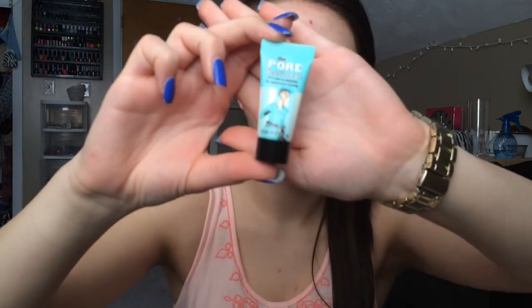Now I'm going to be using the Porefessional by Benefit just near my nose, that's where most of my pores are. Then I'm going to be using the Revlon Colorstay in 220 Nude all over my face with a damp beauty blender.